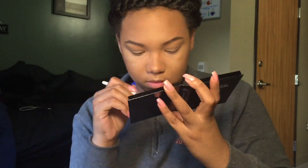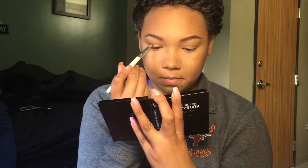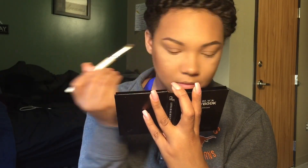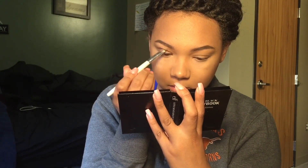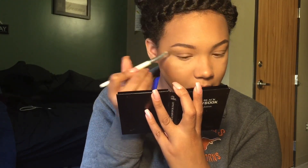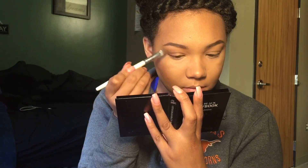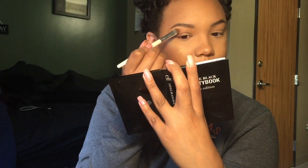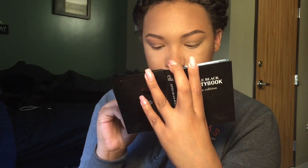Now I'm going to take this cranberry maroonish color and drag that into my crease. I'm also going to pull it out and up just a little bit. This color is more of a blending color — it's going to help serve as a medium between the darker colors on my lid and the lighter colors on my brow bone. To make that transition color a little more prominent, I'm going to take a very thin layer and pack it onto my brow bone.